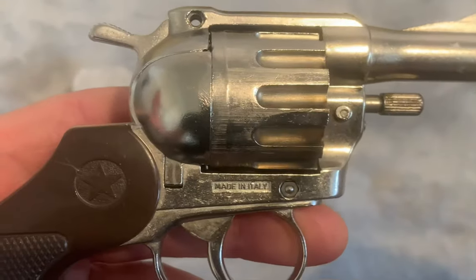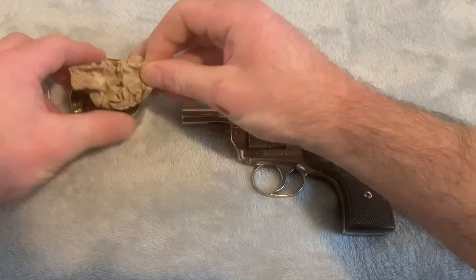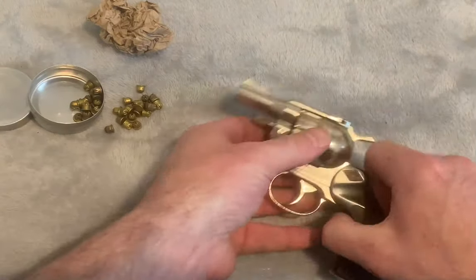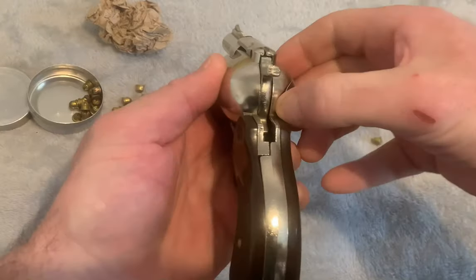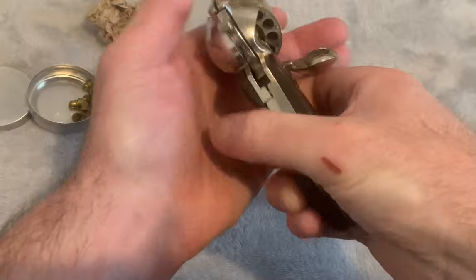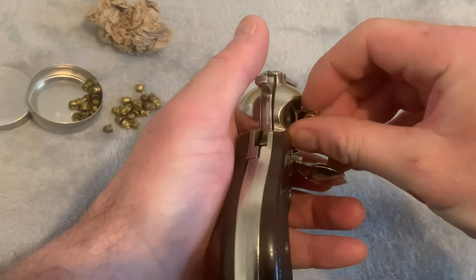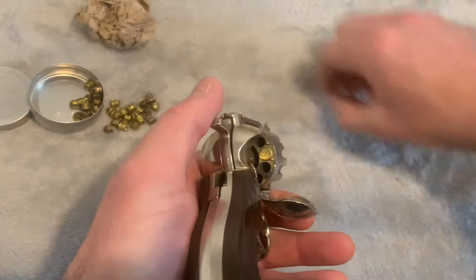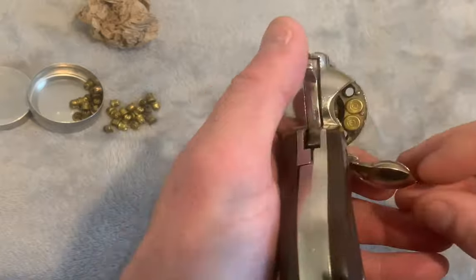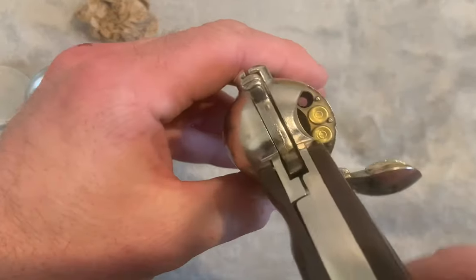Let's get the blanks. The blanks go in this little compartment here. Pop a couple in — one in there. So this is a 12 shot, and there's two in the chamber.